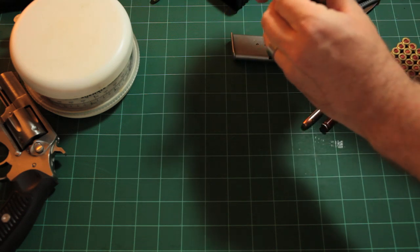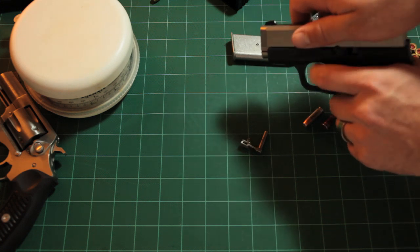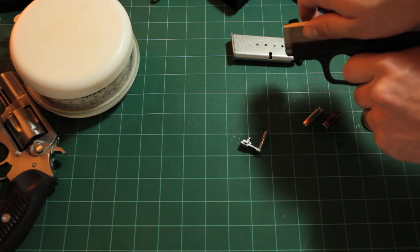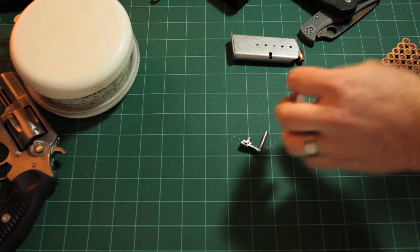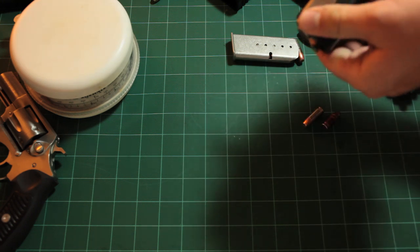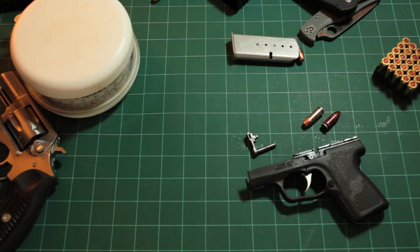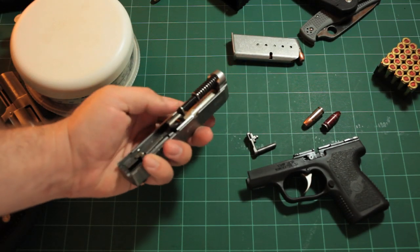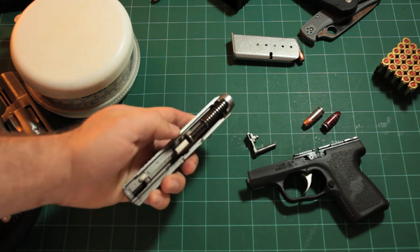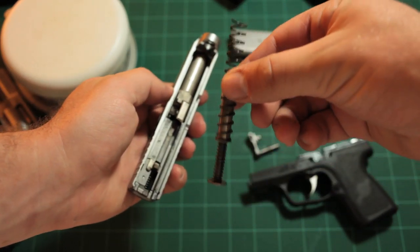There we go - that pulls free and then the slide slides off. Sometimes it locks up and a trigger pull will loosen it up. Actually, what I forgot to do was pull the trigger first. So you bring it back to those marks, pull the trigger, pop that slide stop out, pull it free, and just goose it off - just like that. It really is not as hard as I made that look.